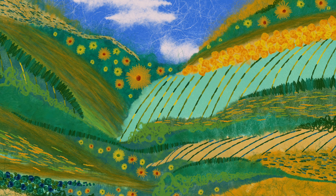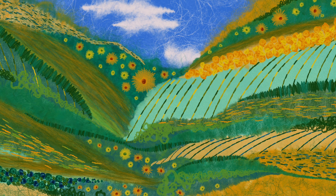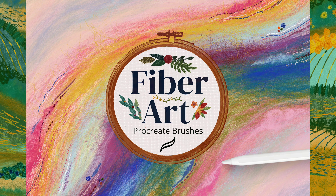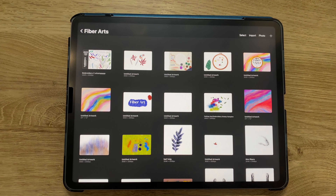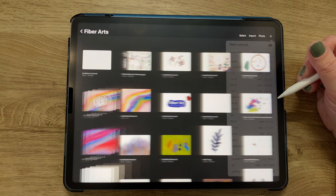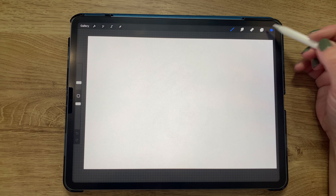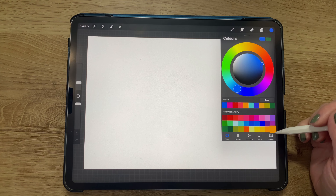Hey guys, it's Elena and today I'll be showing you how to make this abstract fiber art landscape using my new fiber art brushes for Procreate on the iPad. I'm opening up a new canvas in Procreate that is 3000 by 2000 pixels. I'll be working with the fiber art brushes and color palettes which are available for purchase in the link in the description.